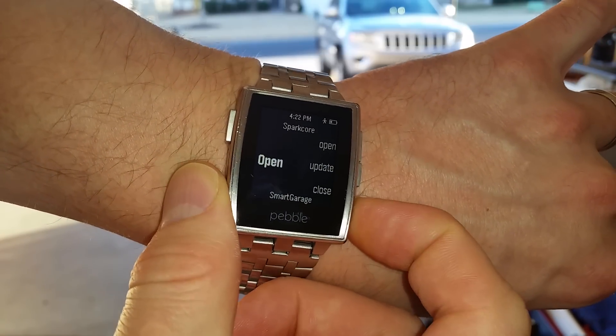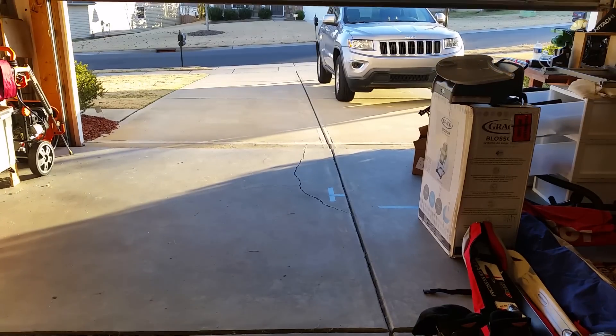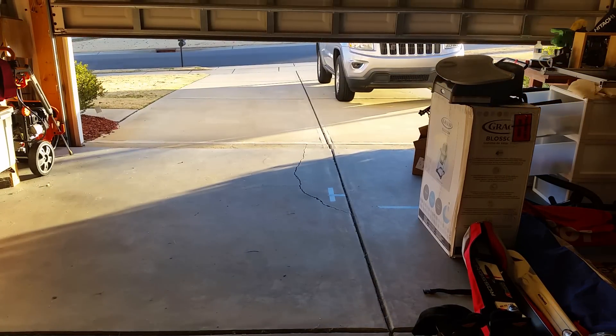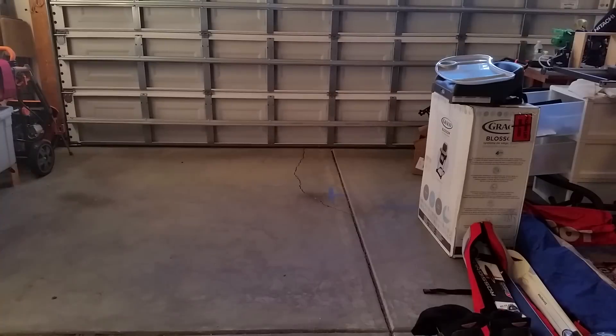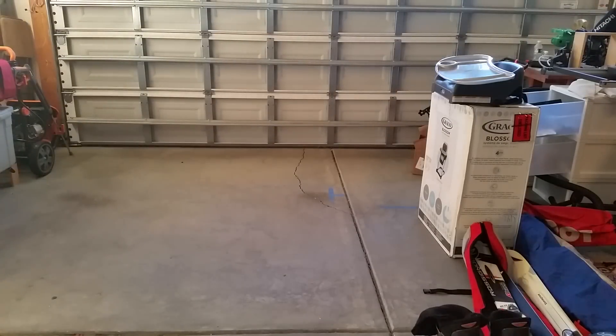If I want to close the door, I click the close button. It attempts to close the door behind me — you can see it closing.